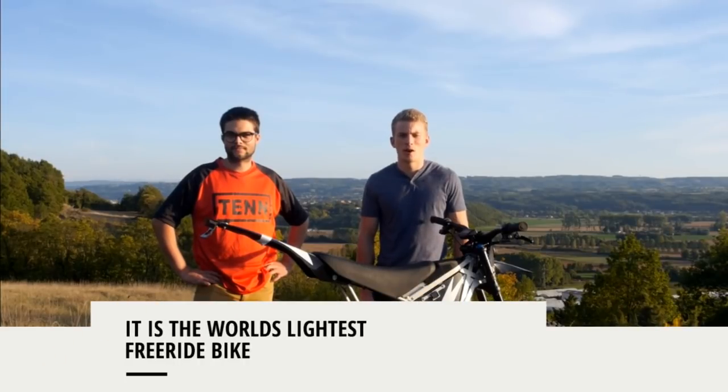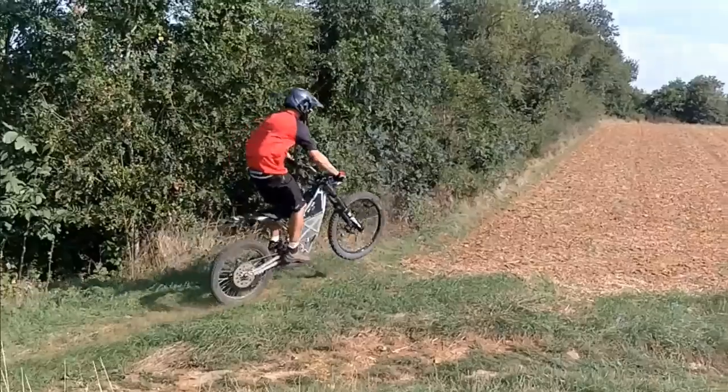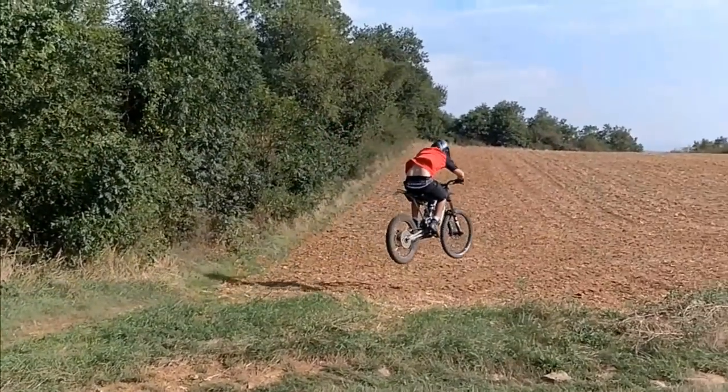Weighing only 42 kilograms or 92 pounds, they are twice as light as regular gas bikes. And yet, they are made to be sturdy and powerful with an 8000W peak motor.